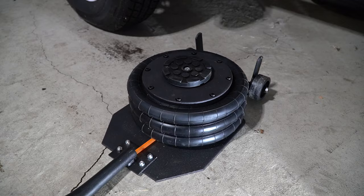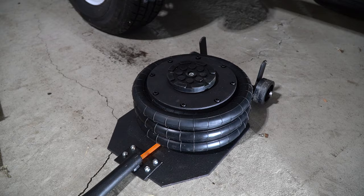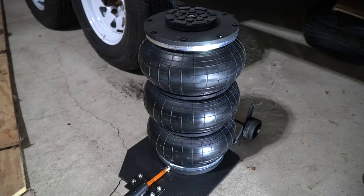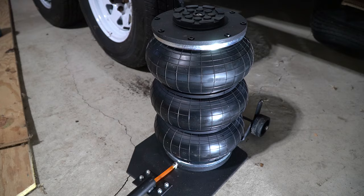One final demonstration so you can see how this works — we're going to open up the air. And that is about its maximum height. Then we'll release the air. Of course, there's not a lot of weight on it, so it's going to take a little bit of time to retract. But that is pretty much all there is to it.